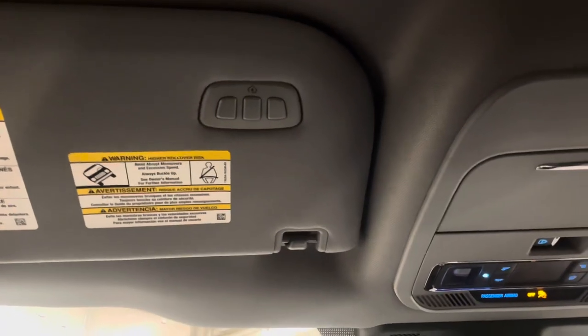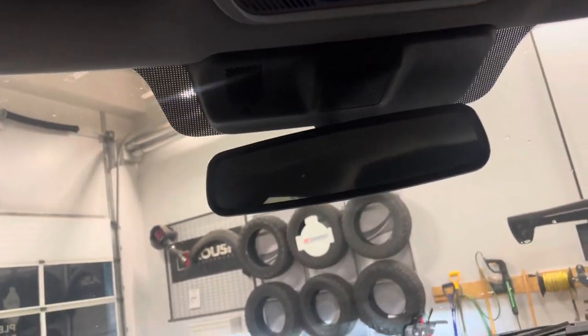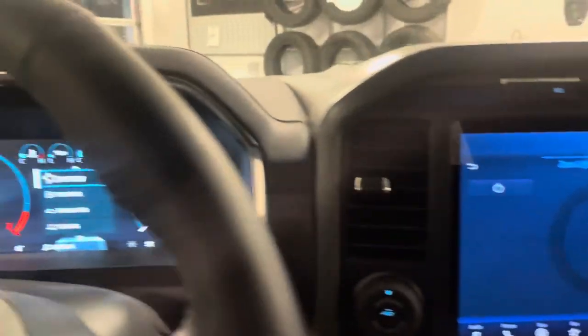Up here you've got your universal garage door opener, power sliding rear window and cab lights as usual. And moving back here, we've got this massive cab. The 502A Lariat would actually come standard with your charge plug-ins, but it would also come with heated rear seats as well.